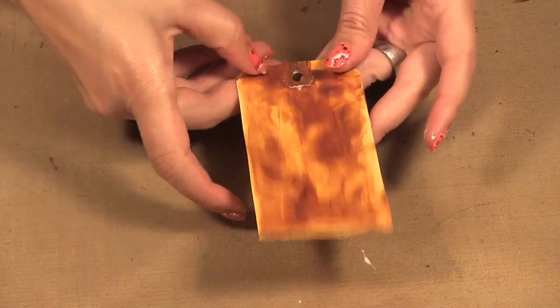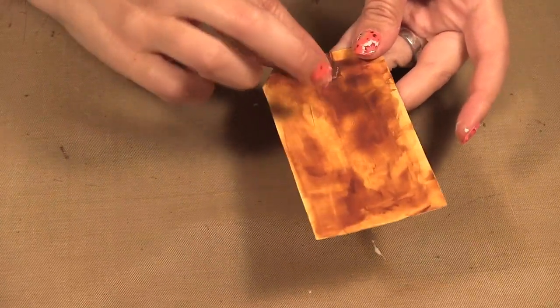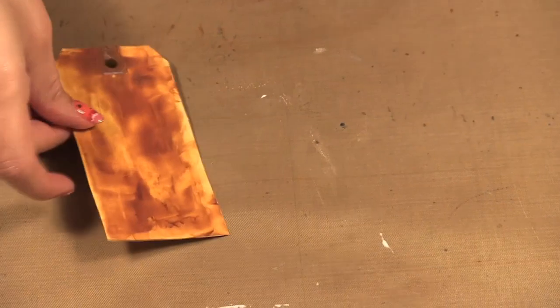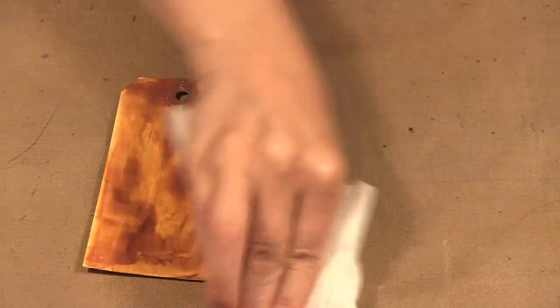That is pretty dry. Where we had a little bit thicker amounts, like around the edge where it got caught, that'll be fine — I'm just going to wipe off the excess.